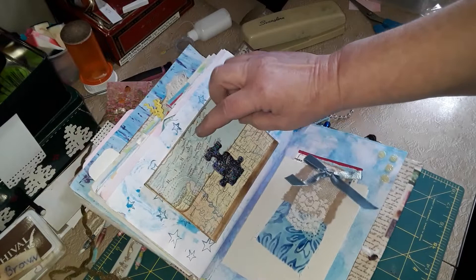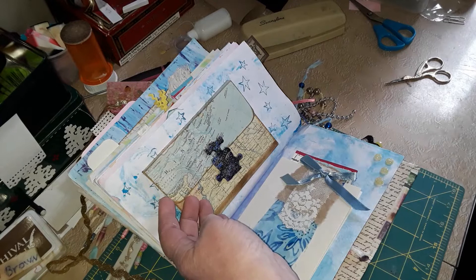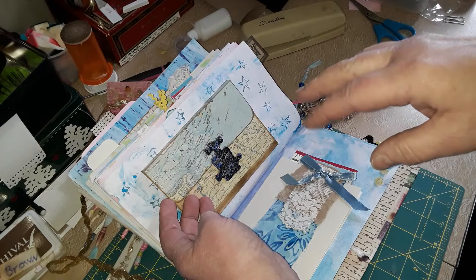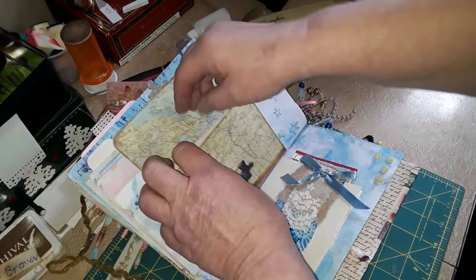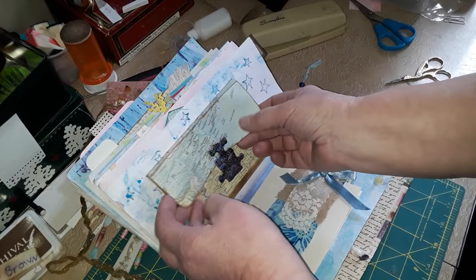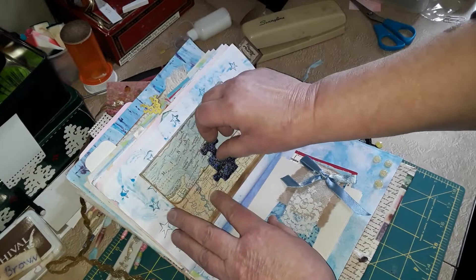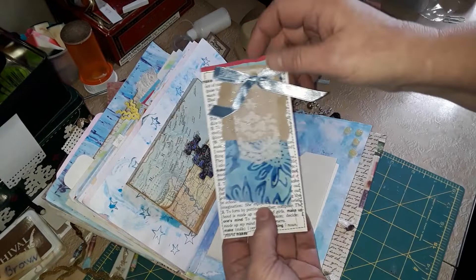Then I have another one of my puzzle closures, and I do have a tutorial I have not put up yet. My internet has been having a lot of problems — I live in a very rural area with only one wireless internet service, and they had problems with their tower, so by the time I load this video it's going to take five or six hours. Anyway, this is another puzzle closure, and in here I just have a simple journal card. I will be putting up this tutorial — it's about an hour long and shows how I learned to make my first envelope with accordions on the side. This was from an atlas I received for free. I love maps, so this is another little pocket bag with a cute little tag in it. I sat down one night and made a bunch of clusters.